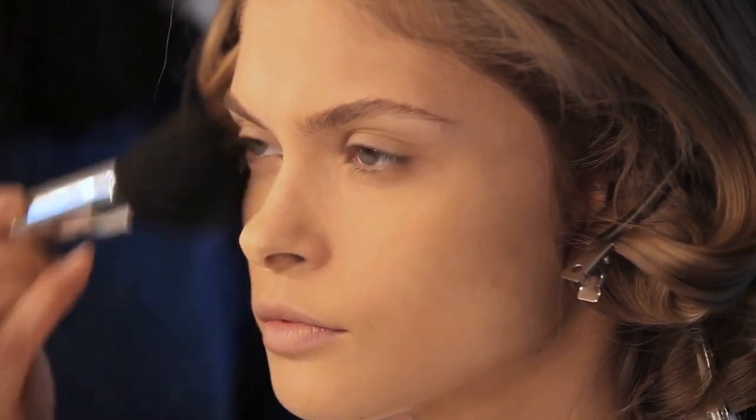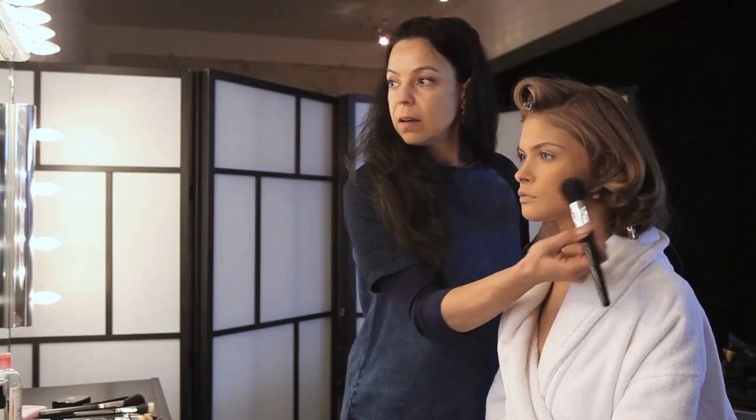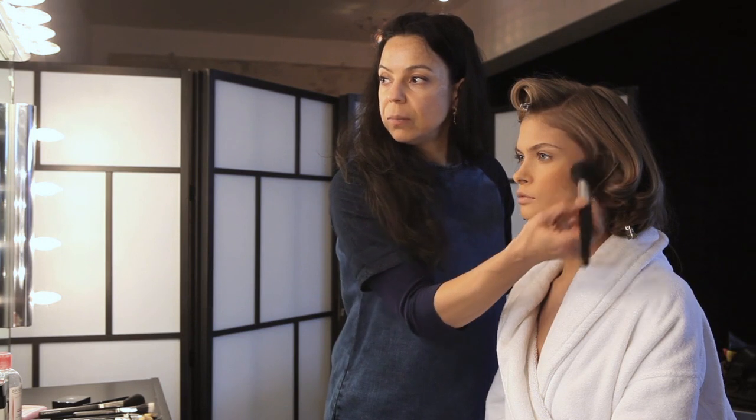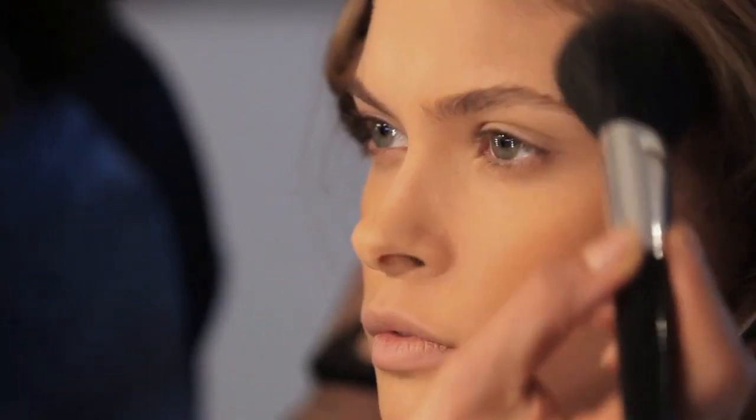I'm going to start by blending it onto the cheekbone and just below. I do this on both sides and make sure it's very even using a lovely round soft brush. What I'm doing here is making it darker just underneath Anna's cheekbone and on her cheekbone and along the edge of her face.